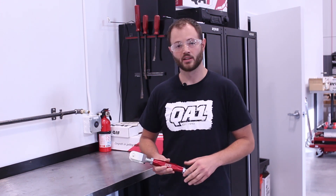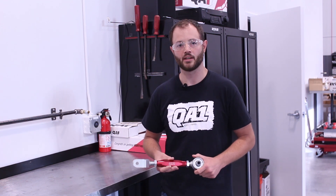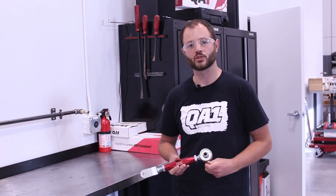Thanks for joining me today. If you have any questions, feel free to reach out to us at QA1.net, any of our social media pages, or call our tech line.